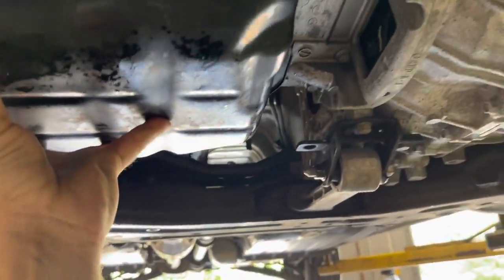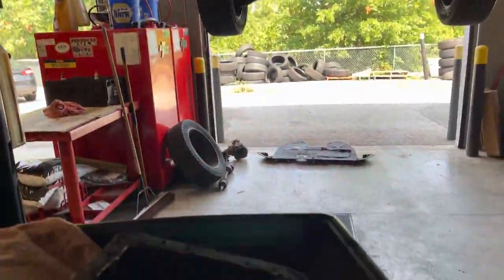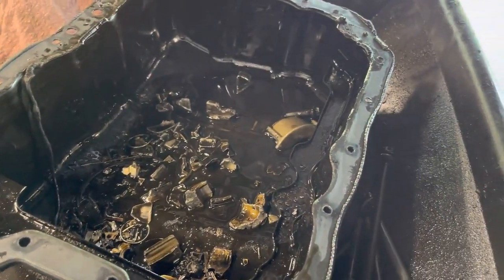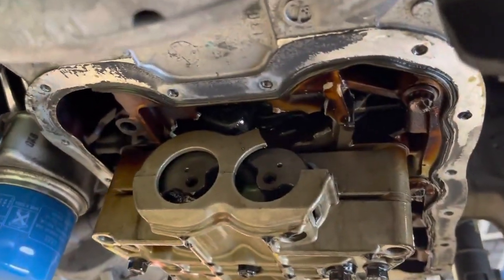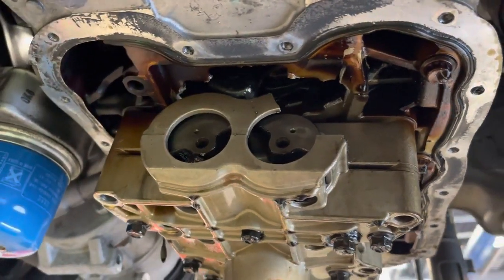As I was taking the oil pan down, I noticed some noise and looked inside of it — I think it might be why it seized. Number three connecting rod completely gave out.